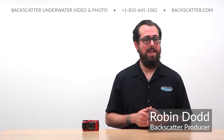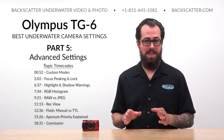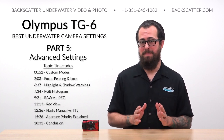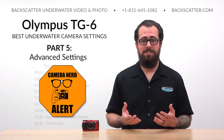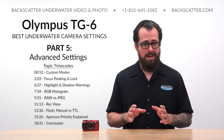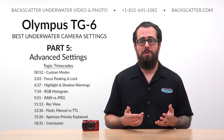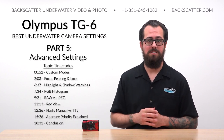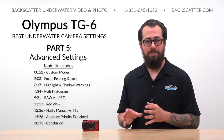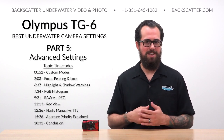Hey everyone, Robin from Backscatter here, and in part five of our best settings for the Olympus TG-6 video series, we're breaking down the advanced settings. Not all the settings and tips we're about to cover are complicated — some are among the most basic settings in this camera — but this is our chance to really nerd out and go deep into the menus. These are really for dialing in your shooting preferences and making sure you know how to get the absolute most out of using the TG-6 underwater. So let's dive in.